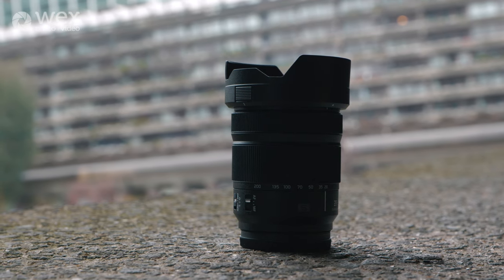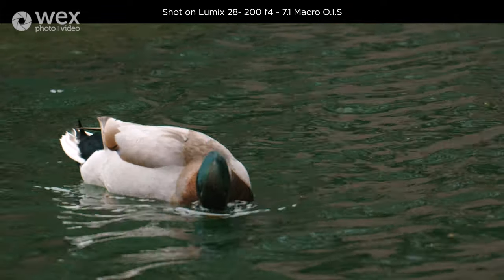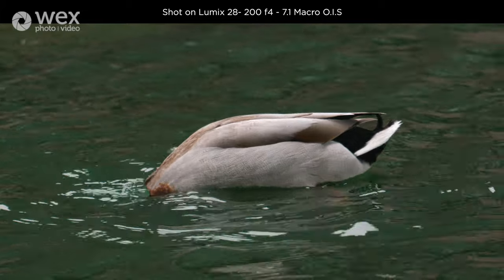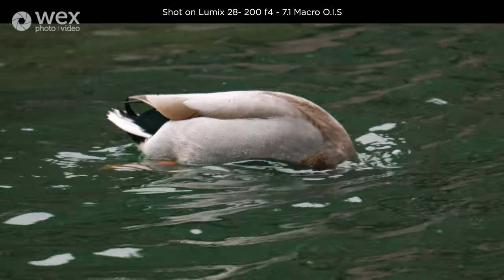So that wraps up our exploration of the Barbican Centre with the Lumix 28-200mm lens. Let's have a quick review of its video performance. You've just seen me running around with Luke tracking me at 200mm. He said the optical image stabilisation in this lens was really smooth. But it's worth bearing in mind that the aperture drops as you zoom, so that could affect how you work with video. Luke would prefer a fixed aperture lens for ongoing regular video work, but you can absolutely film on this — shooting at a fixed focal length it delivers good results.